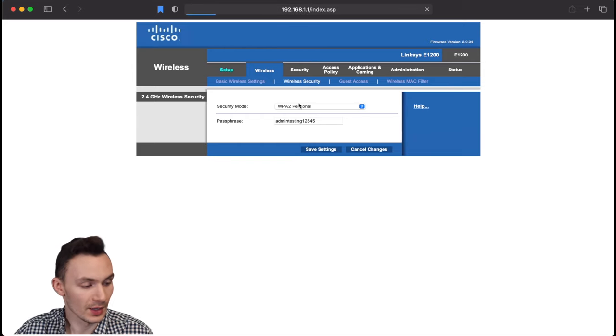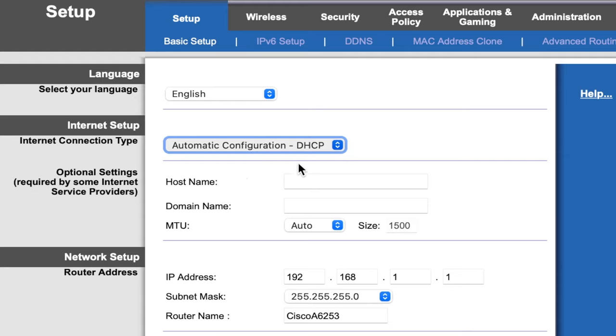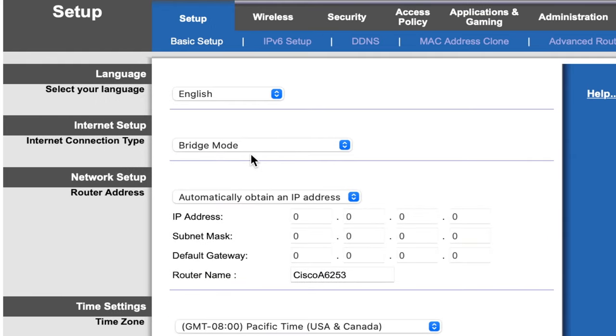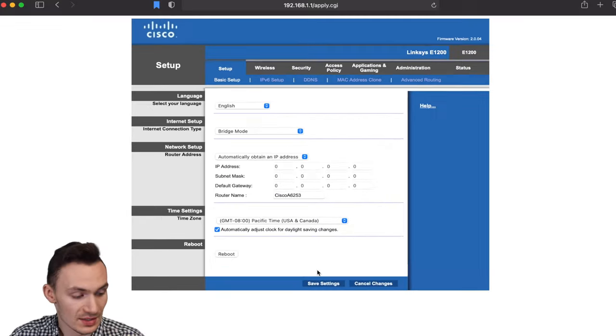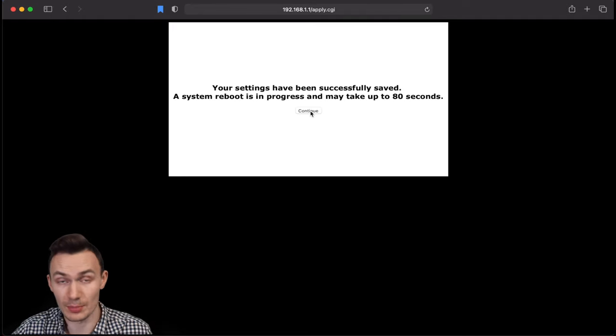Go back to Setup, then Internet Setup, click the dropdown and change it to Bridge Mode. What bridge mode does is allow this router to get an IP address from the primary router and act as an access point — no other changes are needed here. Click Save Settings and wait 80 seconds for the router to reboot and configure. Note that once in bridge mode, the router won't be accessible through a direct Ethernet connection — you'll need to connect it to the primary router to access it.